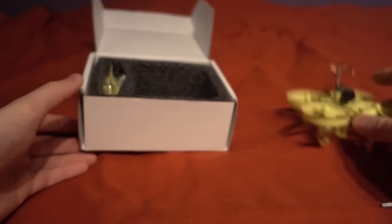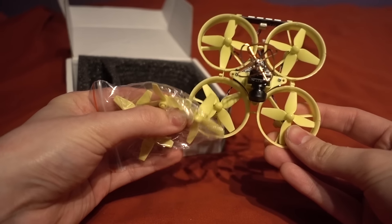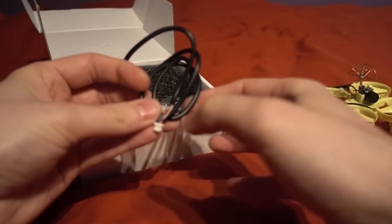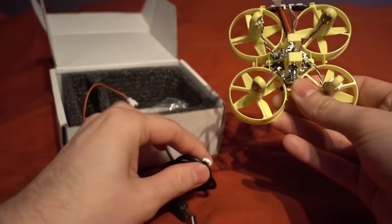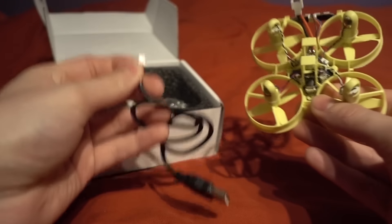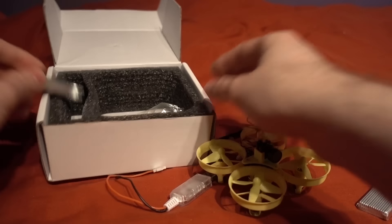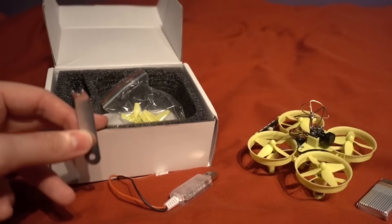Let's see what else you get in the box. We have got some spare propellers — these are bigger propellers than the ones on the Blade Inductrix or the Eachine E10 that I reviewed. We get a USB cable that plugs into a pico connector on the flight controller so you can change the settings. There's also a charger for the battery and a prop remover.